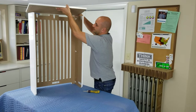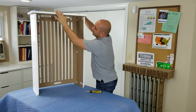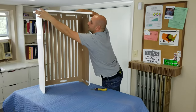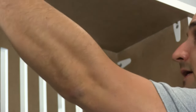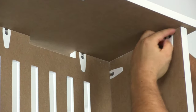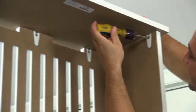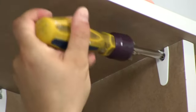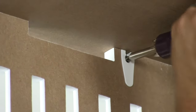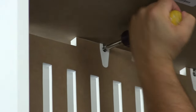We're going to drop the front edge of the top into the cams and then lower the back of the top and just slide the parts around until it falls into place. It may take a little bit of convincing, but now you'll see that everything is nice and level. We're just going to tighten each cam again just like we did before — each one takes about a 180 degree turn to be fully tightened.